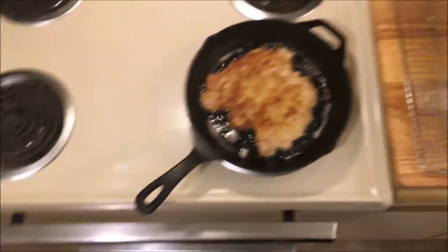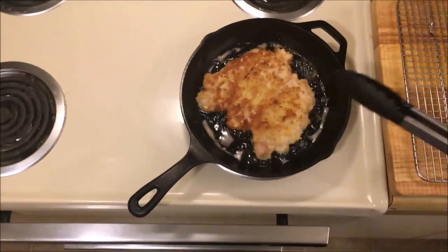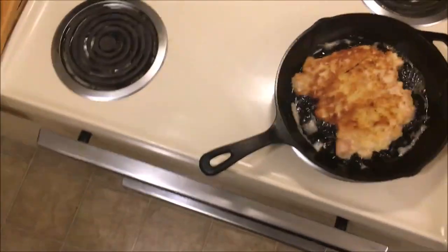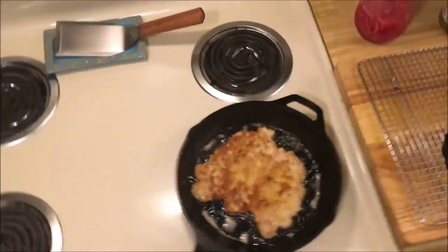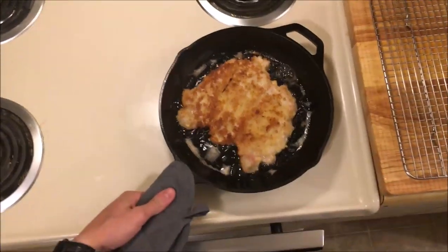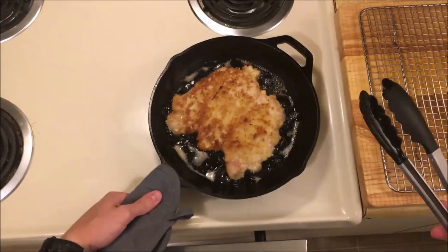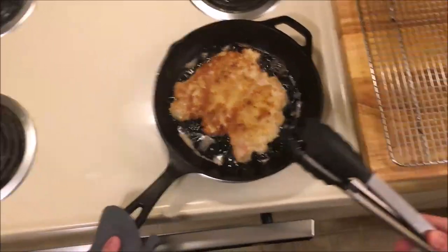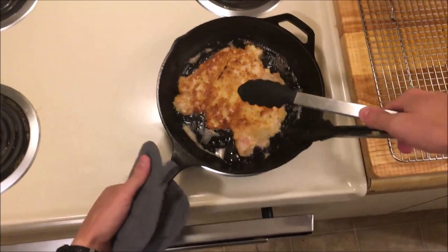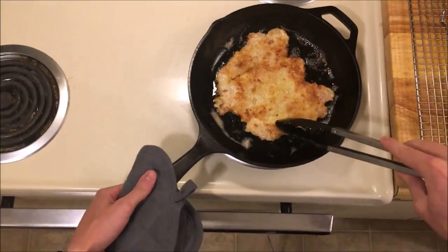I'm using canola oil, but you can use lard or clarified butter if you want to be more traditional, because this is basically schnitzel — you just put it on a sandwich. I think this was made in Indiana by German Americans who ended up putting schnitzel on a sandwich, and it's still a thing today. There are probably about 10 restaurants around me where I could get this pork tenderloin sandwich.